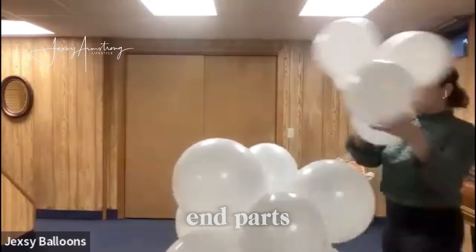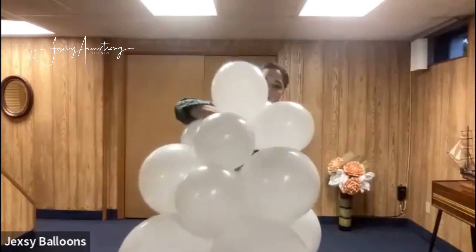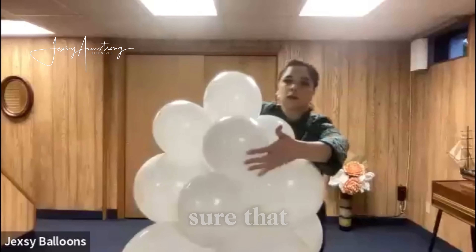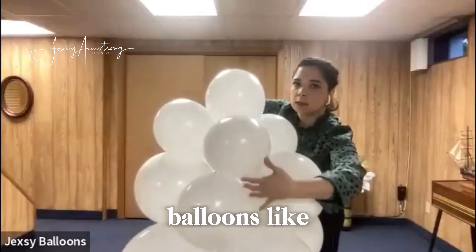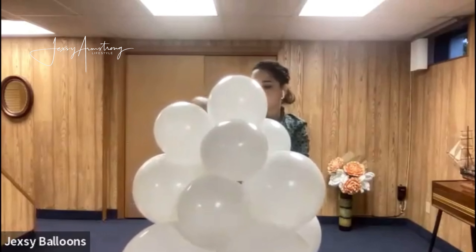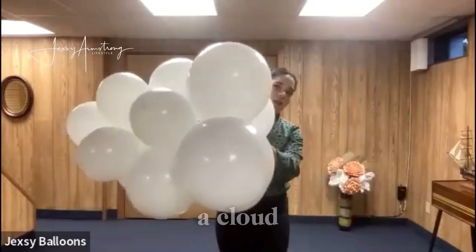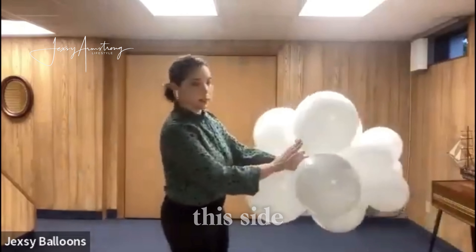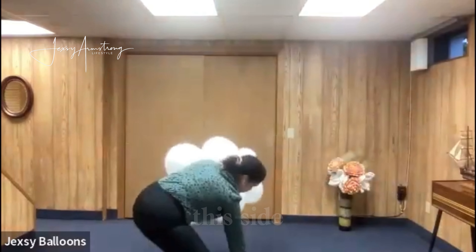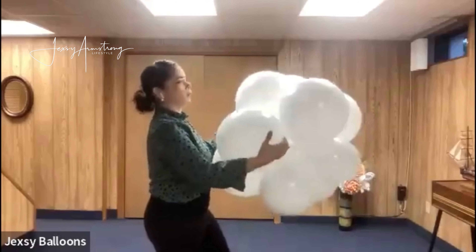This is half of the cloud now — I want to make the end part. Make sure that each balloon falls in between two balloons, then grab a long neck and tie it together. This is half a cloud; we'll continue adding on this side — it already looks like a cloud on that side.